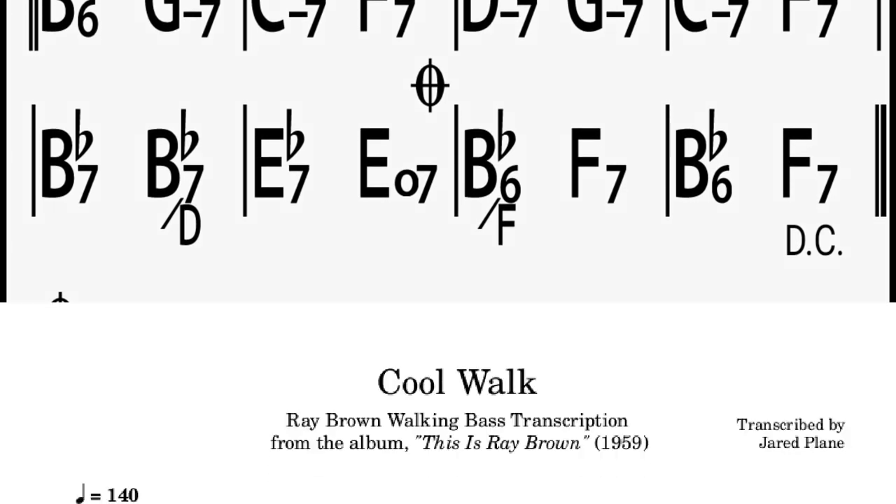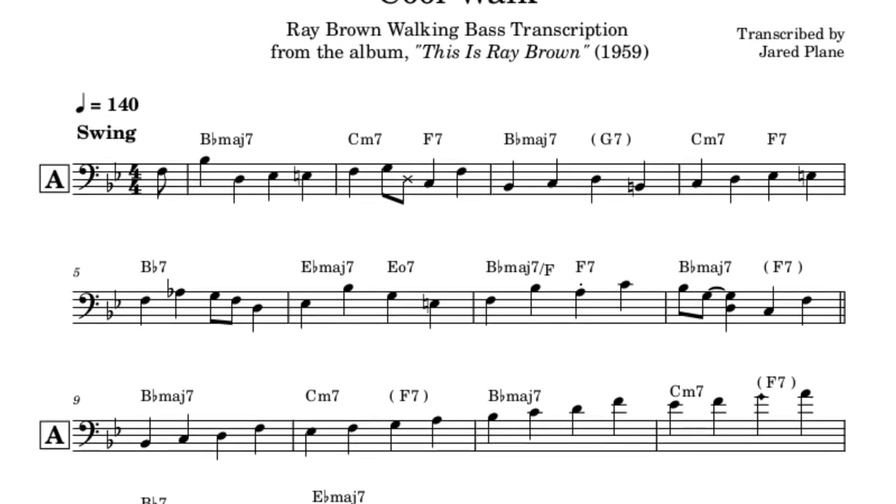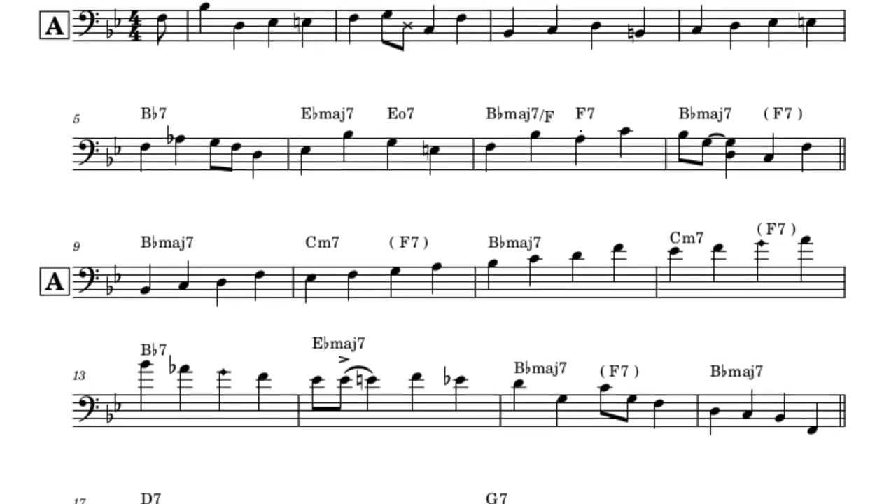Sonny Rollins preferred a more fleshed-out harmony with things like chord substitutions. Ray Brown's note choices in Cool Walk suggest a harmonic progression more similar to that of Gershwin's I Got Rhythm or Ellington's Cottontail.